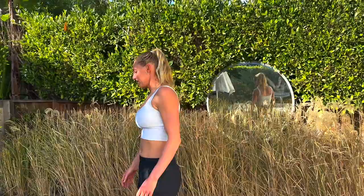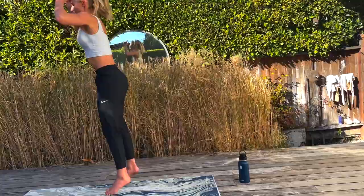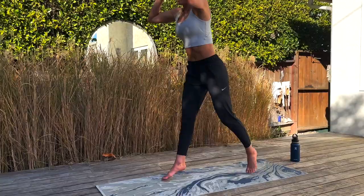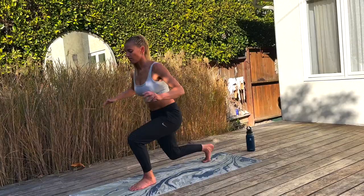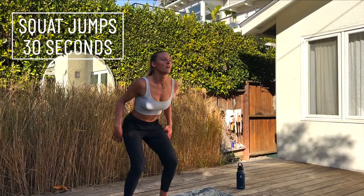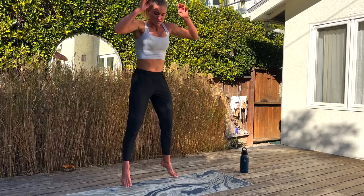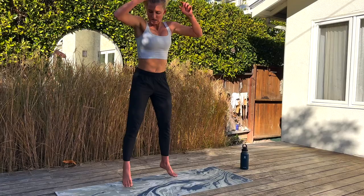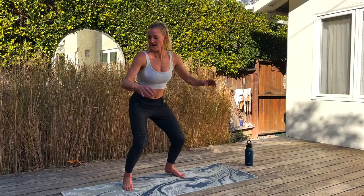Hang in there, you guys. You can do it — if you look good, feel good, and surf well. Try not to lose your form — it's really easy to get sloppy here, but really important to stay locked in with your core, not compensating. Another 15 seconds, guys. Hang in there. Five, four, three — we're going to go to skaters. Two, and one.